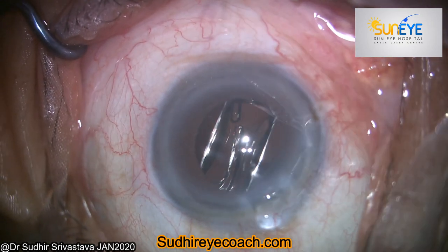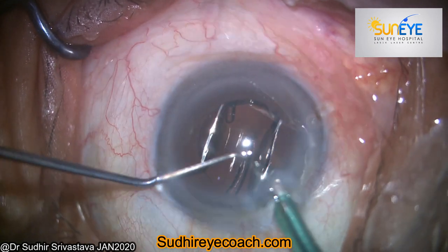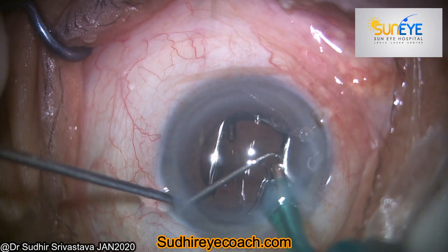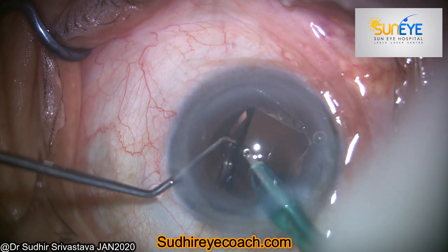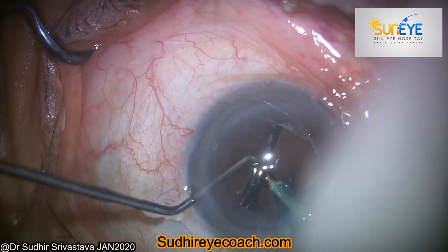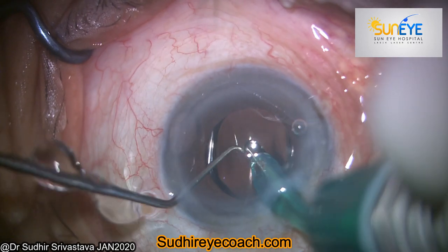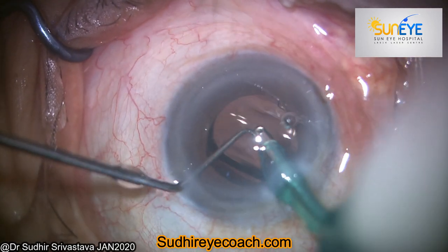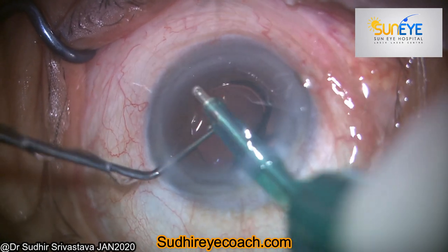As we all know, proper OVD removal is mandatory after IOL implantation. Any leftover OVD would create raised intraocular pressure and post-operative mild inflammatory reactions. There are two types of OVD: dispersive, which is sticky and coats the ocular structures and is used to protect the endothelium, and cohesive, which is thick and used to maintain the anterior chamber.